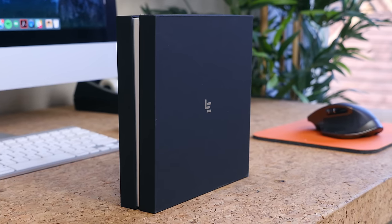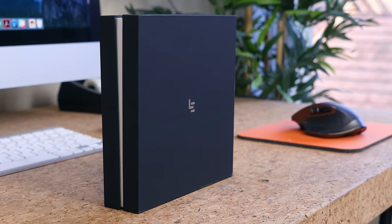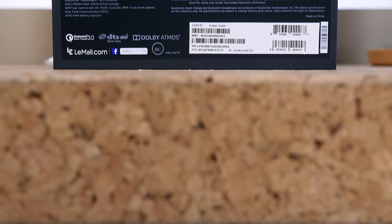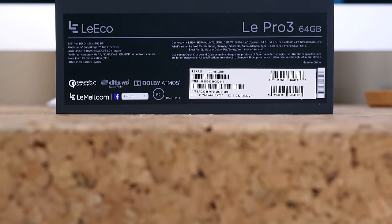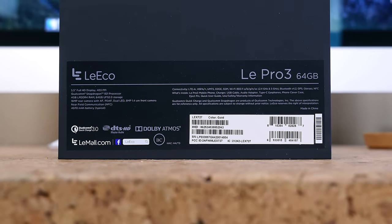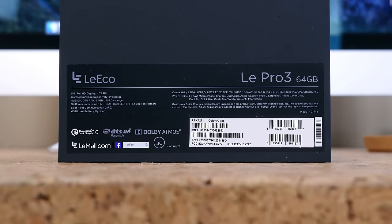Leico is trying to make a good first impression with the Le Pro 3 as it's the first smartphone of theirs to launch in the United States. In terms of specifications, the Pro 3 features a 5.5-inch FHD display, Snapdragon 821 processor with 4GB of RAM and 64GB of internal storage, a 4070mAh battery, stereo speakers, Android 6.0 Marshmallow, and a metallic build construction to keep everything feeling premium.